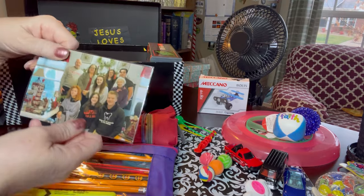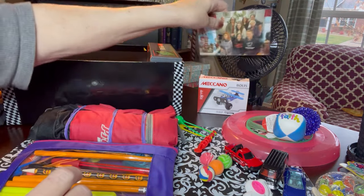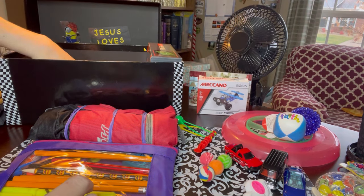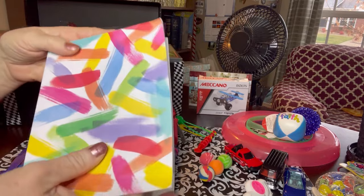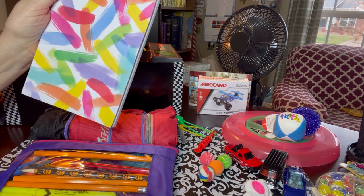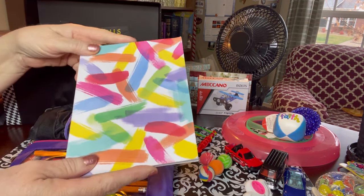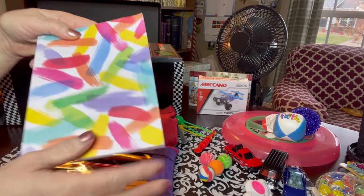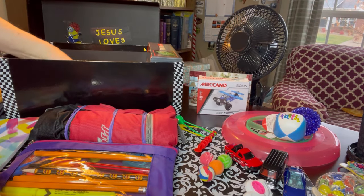Before I forget to mention it - the family photo with the note on the back. He has a journal that just has blank pages in it. I hope it's not too girly - it's a Happy Planner. I believe I got this on clearance at Dollar General or Dollar Tree. It's got some splashes of color on it and I think it'll be fine for a boy.